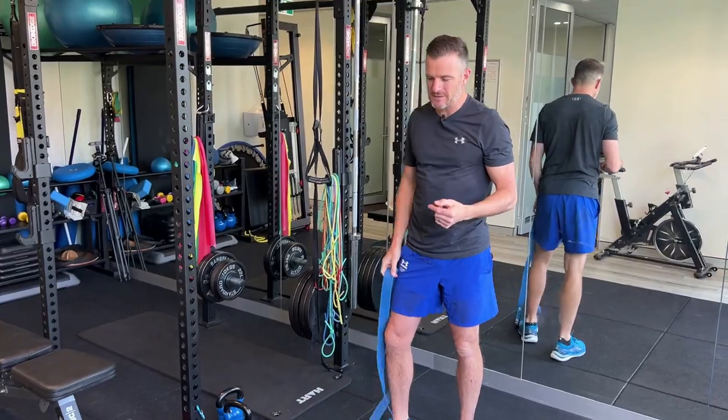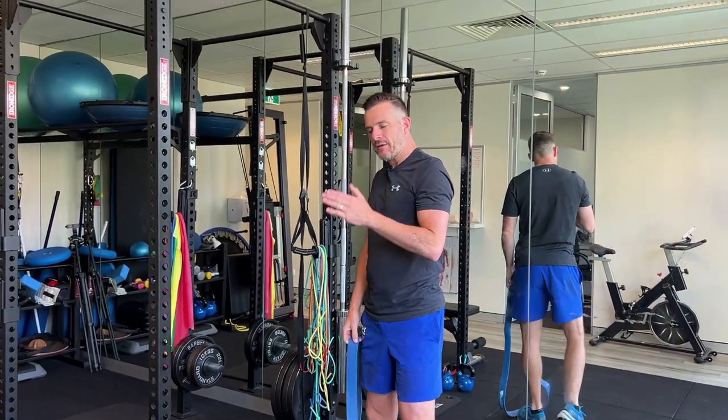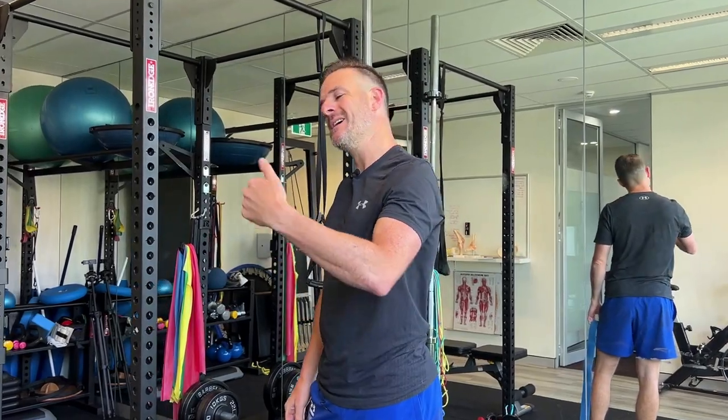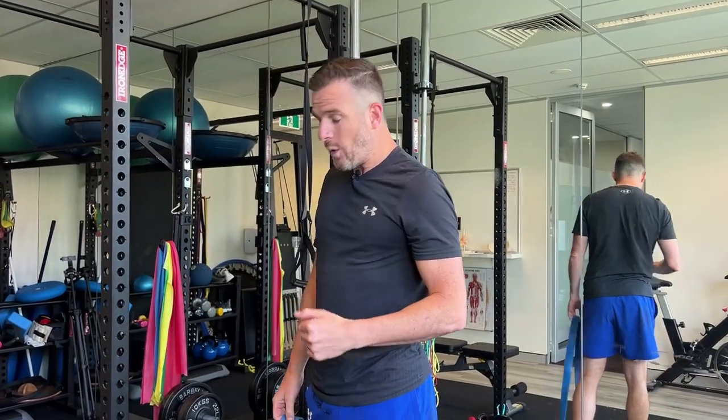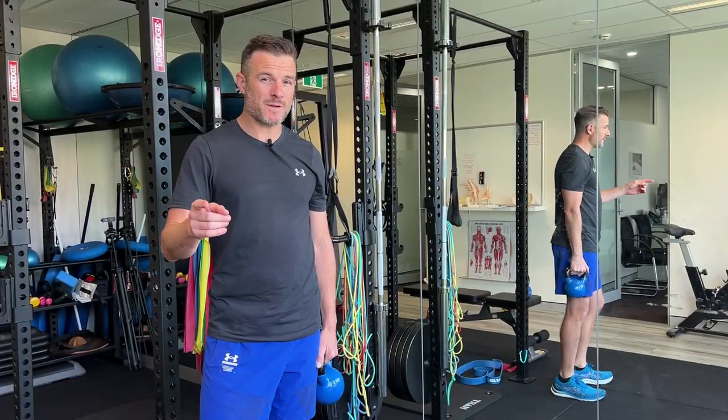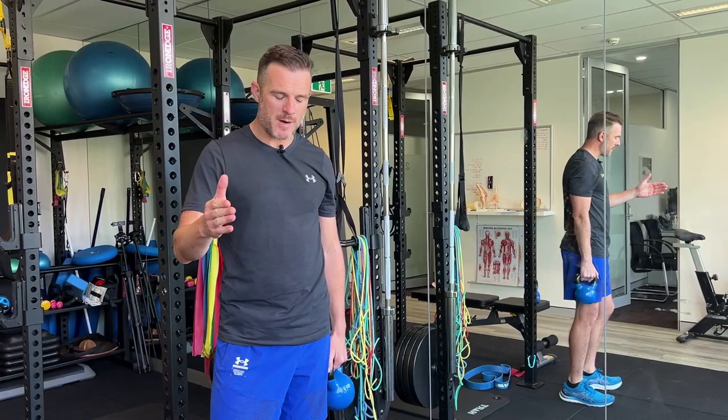With all these exercises you can either choose to do three sets of the same exercise and go from exercise to exercise, or you can do one round of all of them and do it three times — up to you. Next up is squats, essential for leg strength on the bike.